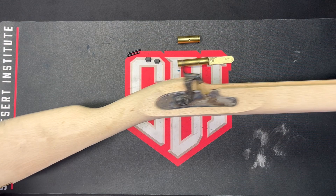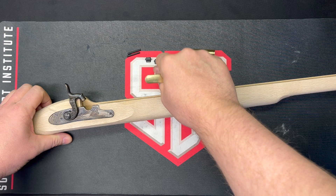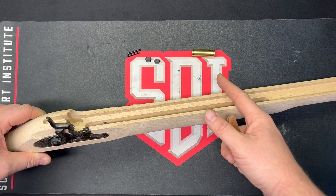All right, well on the bench today we got our muzzleloader kit from last week. Remember we put on the butt plate and the toe plate and then inlet the lock. This week we're going to install the rear thimble, front thimble, our barrel tenons, and then pin them in place. So at the end of this we should have our barrel actually mounted in the stock.